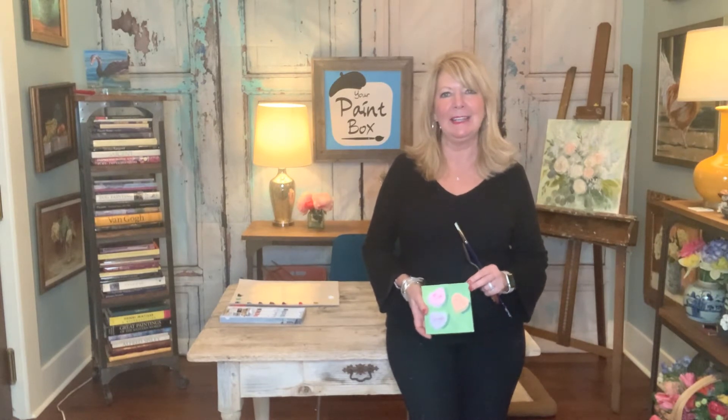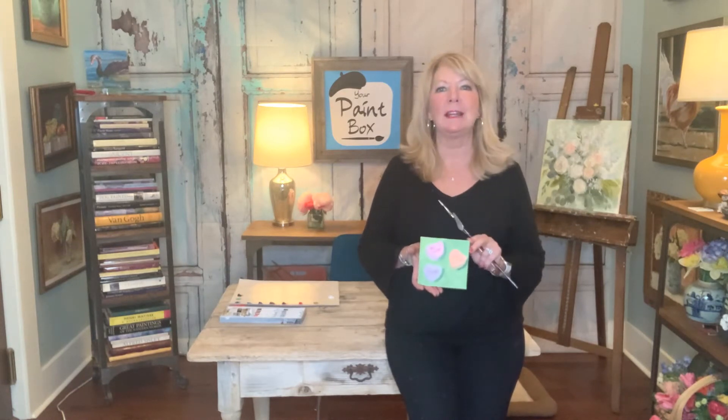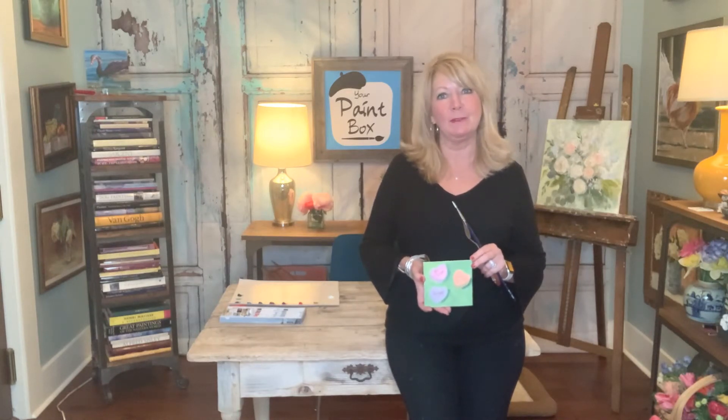Hello, welcome back to Your Paint Box in Louisville, Kentucky, my pretty little studio. We're getting ready to start a pretty easy little Valentine-themed 4x4 project — little candy hearts — so it should just be a few easy steps. Let's get started.